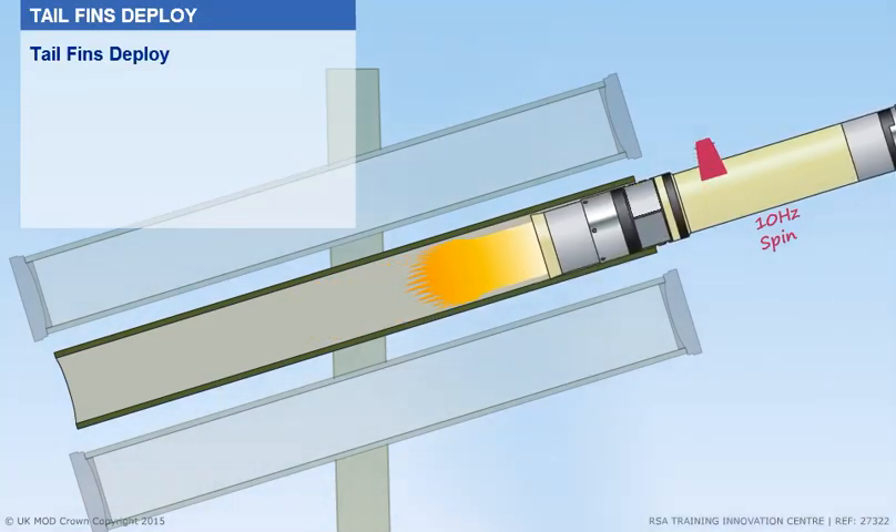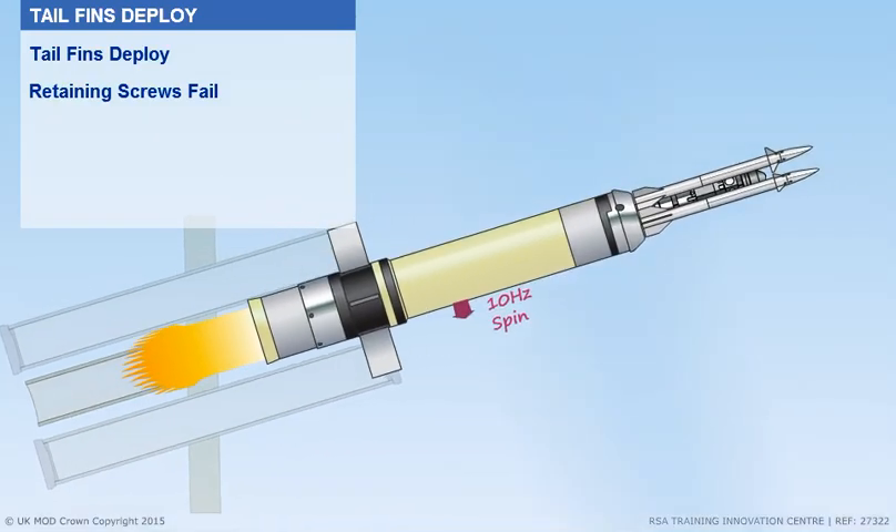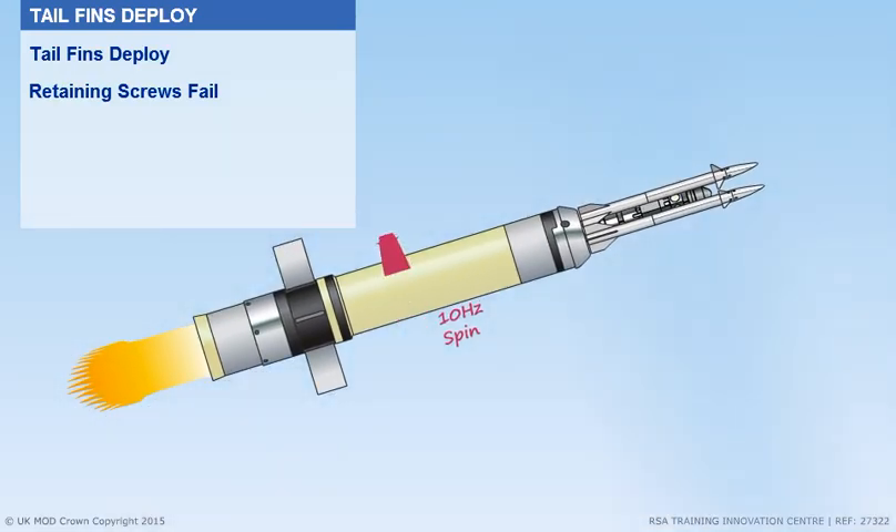As the missile exits the launch canister, the tail fins deploy, and about 10 metres from the canister, the stage 1 motor retaining screws fail.